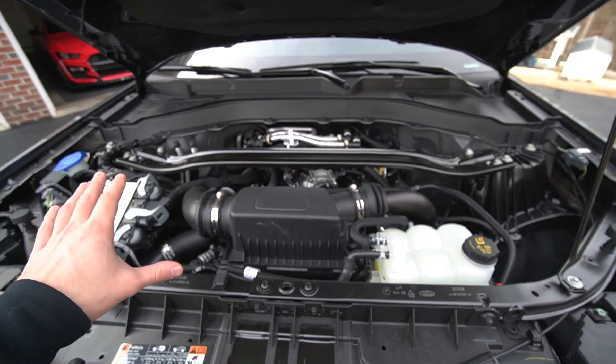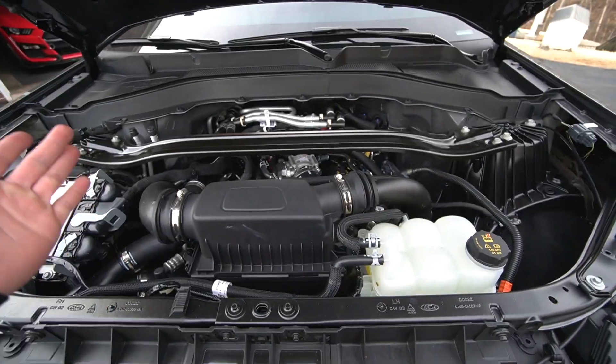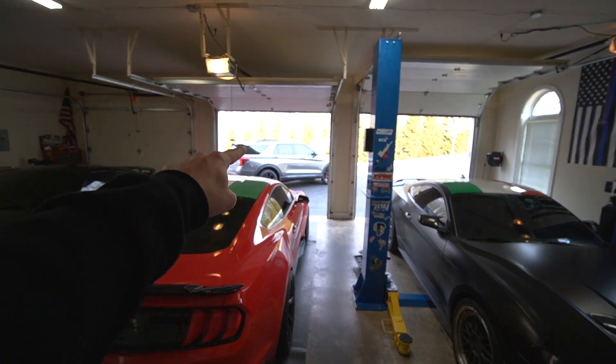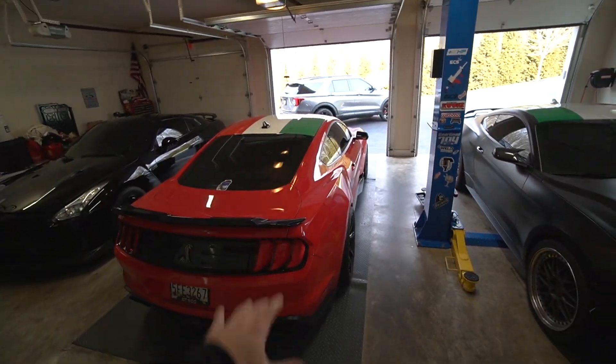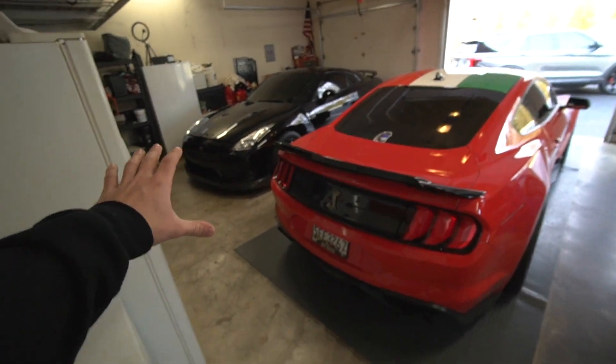You never know — it could be a Track Hawk killer. I haven't seen them as fast as the Track Hawk, but anything's possible nowadays. You guys asked for the Explorer review and we're getting that done, showing you a little bit of everything. Now let's talk about some of the other cars.